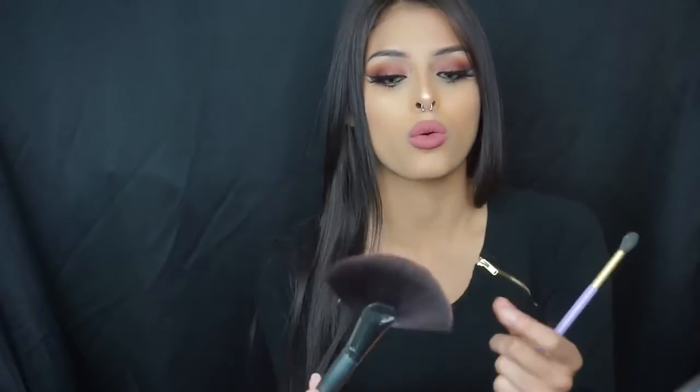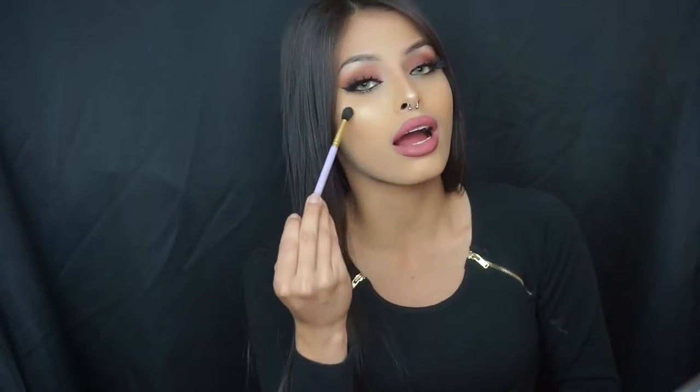Two brushes I really like to highlight with: the BH Cosmetics fan brush — it looks like a regular fan brush but it's actually really thick, so once you apply it, it blends as well. Another brush I really like is the Makeup Addictions tapered blender. What I like about it is that once you apply your highlight, you can grab more highlight and put it on the highest parts of the area you want highlighted. It literally makes the highlights ten times brighter.